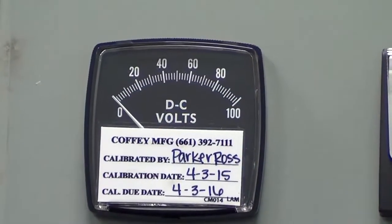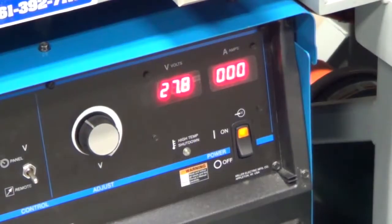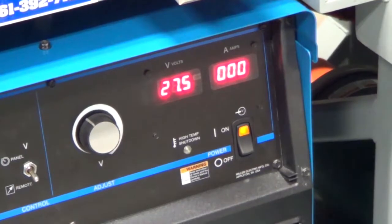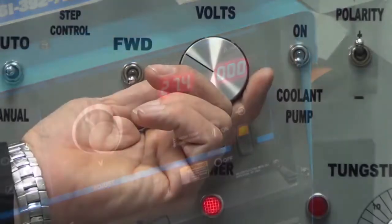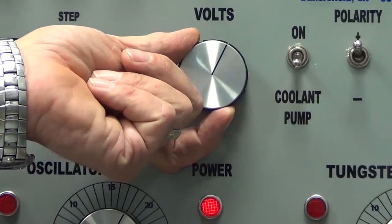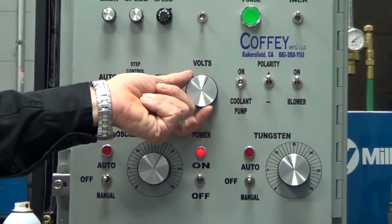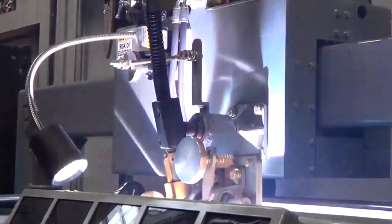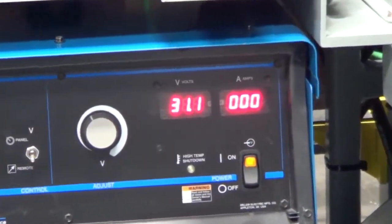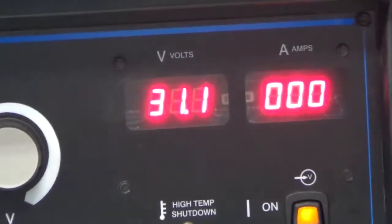A voltage meter can be found on the control panels of most hard banding machines. If there is no gauge on the control panel, voltages can be monitored on the welding unit itself. Voltage is directly related to heat and wire transfer. Higher voltages impart more heat into the part and make the puddle more fluid, which can make puddle control more difficult. Lower voltages will make the puddle cooler and it will solidify more quickly. Reducing voltage below 29, in the case of DuraBand or ToughBand, will change the transfer characteristics of the wire and should never be done.